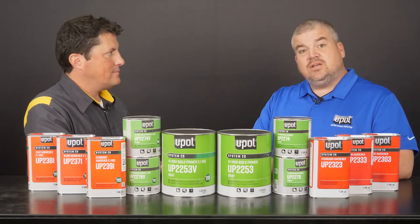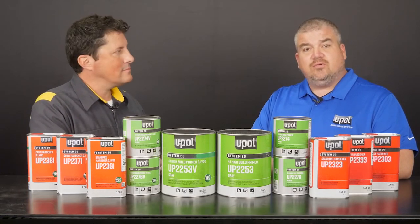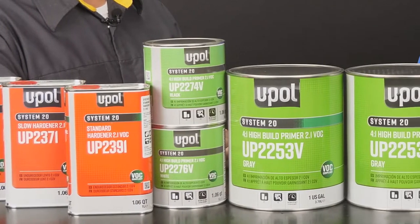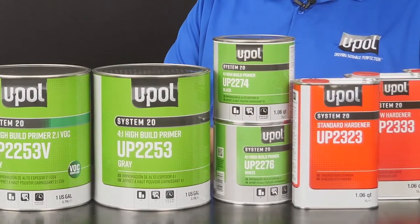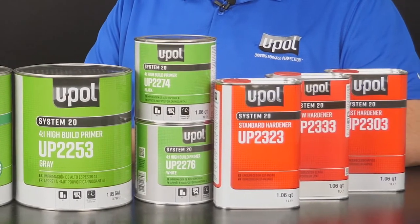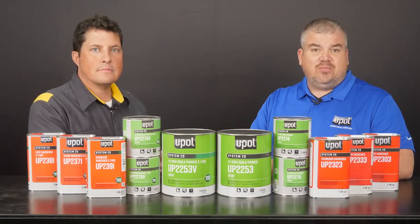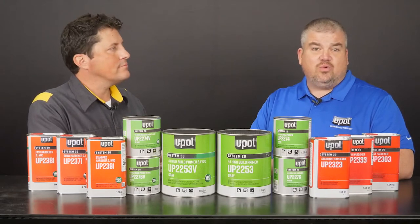Sure, thanks Jason. The U-Pol System 20 line of primers and clear coats offer superior performance and suit virtually any shop condition. System 20 primers and clear coats are available in both National Rule and Low VOC formulations and they conveniently use the same set of hardeners. The first part of the series will feature U-Pol System 20 high build primer, and the final part will focus on our System 20 clear coats.